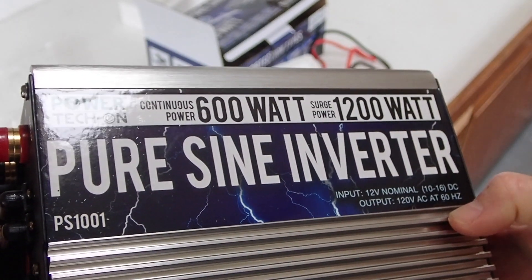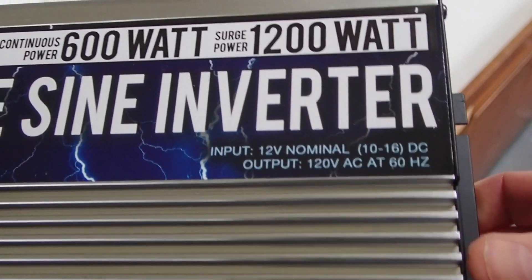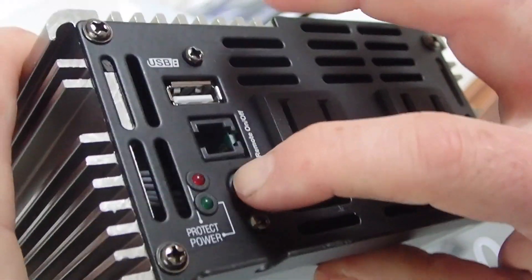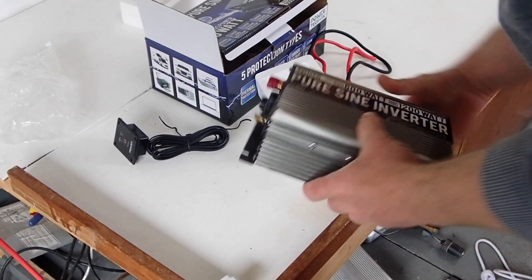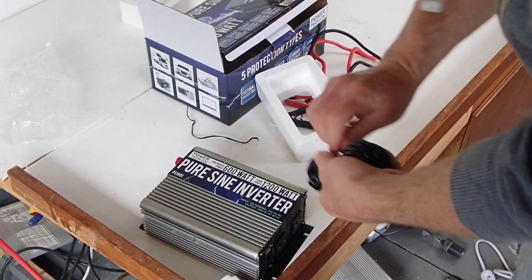It's a generic power tech unit. I don't know where the GoWise branding comes from — I assume it's a general Chinese company. It is 12 volt, obviously, for my setup. It does have a power button and a fault indicator, one USB plug, and two three-pronged grounded outlets, which is nice. I'm going to be powering the whole camper with 120 volts with this.